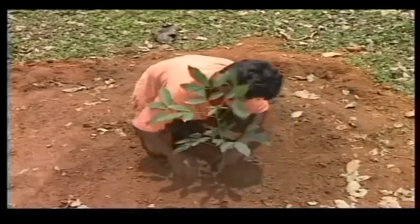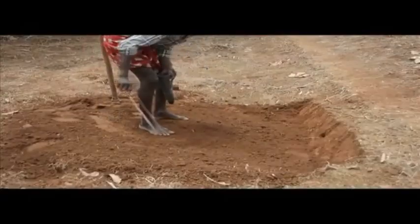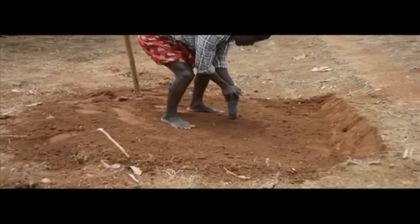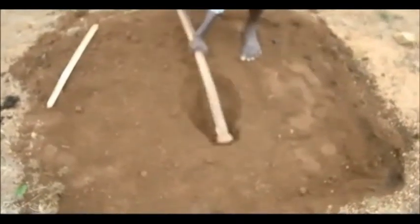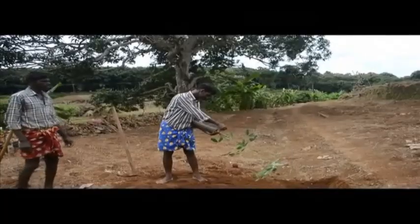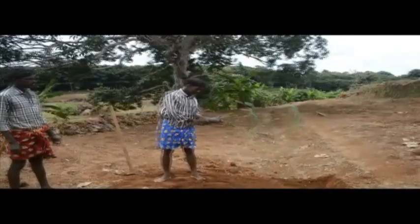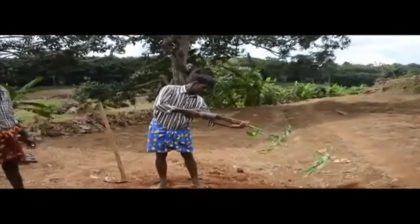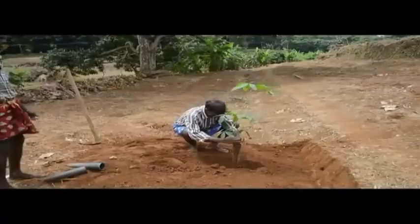For planting with root rainer plants, make a small pit at the centre of the refilled pit just to accommodate the root core of the cup plant. An empty cup or spade can be used for making the pit. Invert the cup plant and give a gentle pat on the rim of the cup to detach the plant from the container. Insert the cup plant into the pit carefully and firm the soil around the root system.